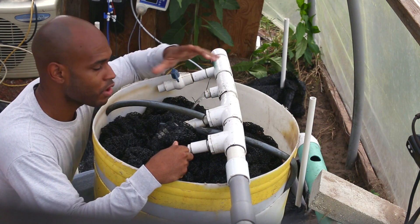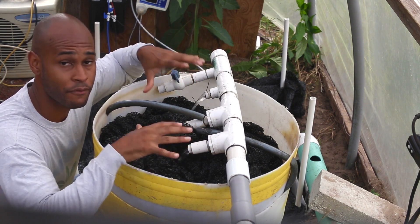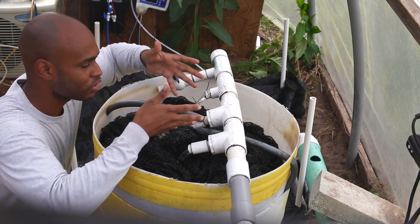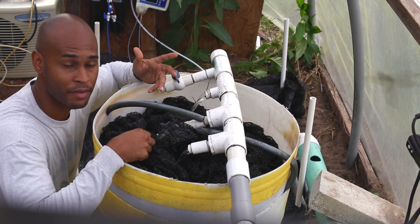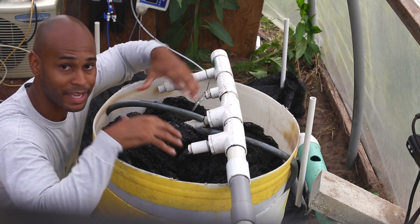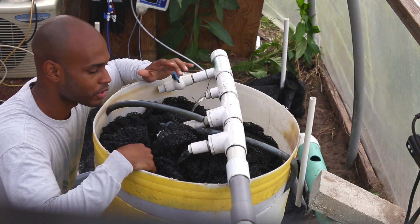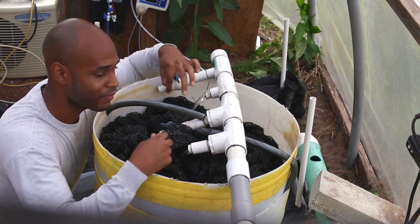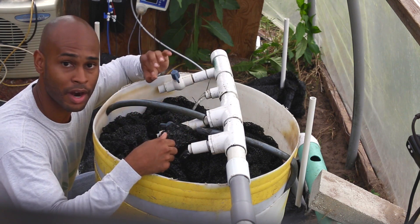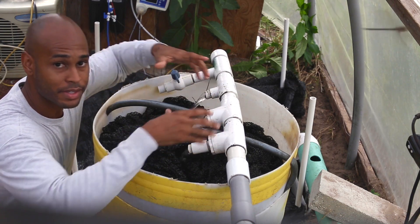For the water entering the trickling filter, I separated the inlet into four sections — currently using three — to spread out the solids as they enter the netting. If all the water enters in one area, only one portion of the netting gets used. Spreading it out uniformly allows solids to accumulate in different pockets, extending the time between cleanings. I have valves to adjust flow rates to each section; right now all three are distributing the same amount of water.